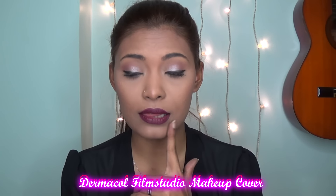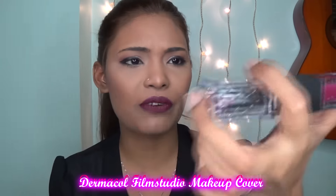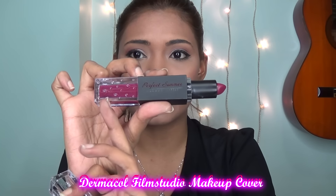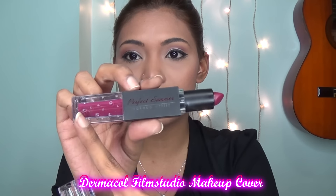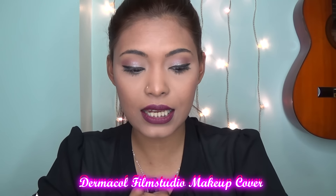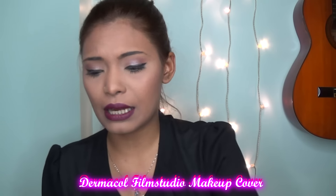If you're wondering what I have on my lips today, it's a new product called the Perfect Summer Makeup Artist. It has a lipstick on one side and a lip gloss on the other. The lip gloss is also really, really pigmented. I really want to talk more about this lipstick in my next video.